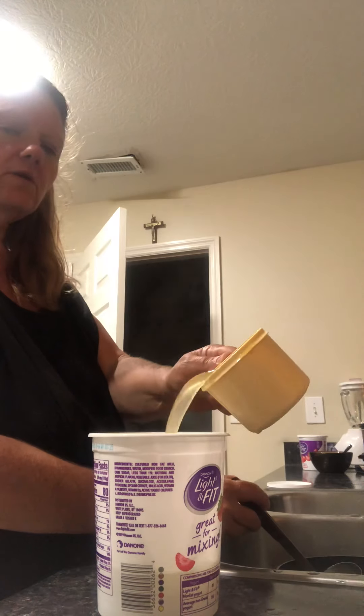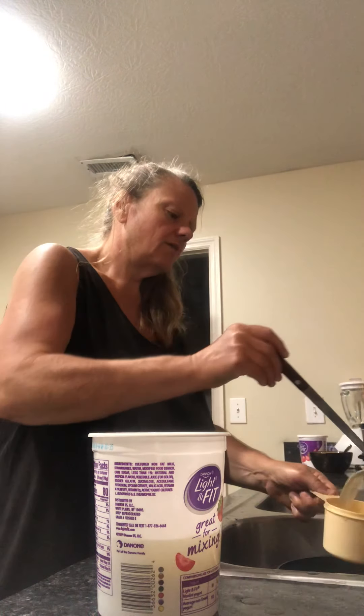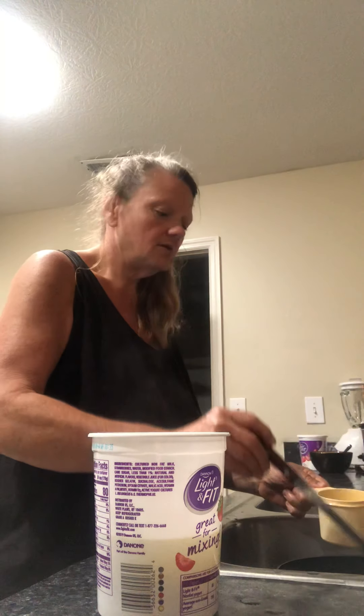I use this a lot in the wintertime for broths. I use it when I cook stuff — like if I'm going to make something with a gravy and I don't have any, I don't buy a jar of gravy, I use this.